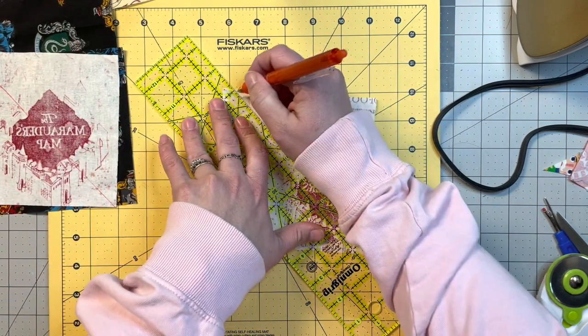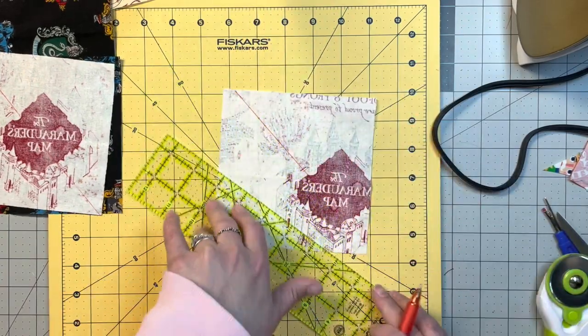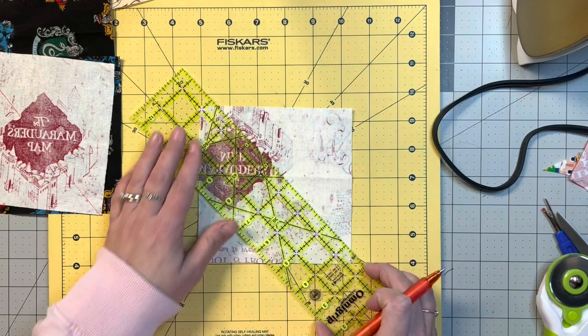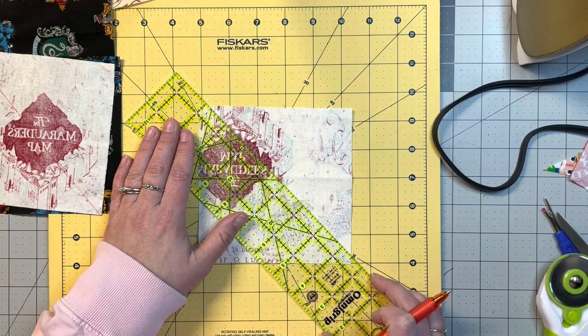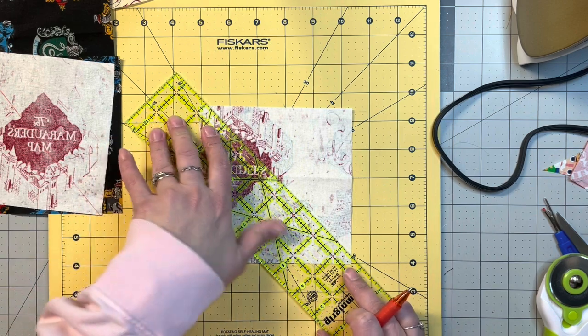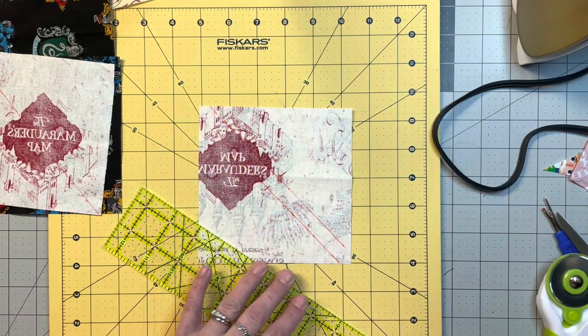For the first method, we're going to lay our quarter inch line of the ruler from corner to corner and draw a line. Then we turn it around and line up the quarter inch line again and draw another line. This is actually my preferred method, but I've done both and I still do them both occasionally.